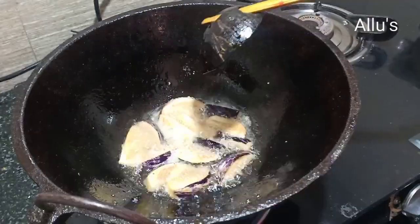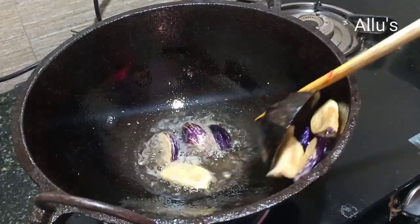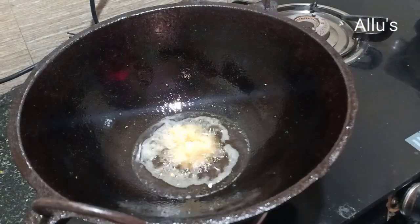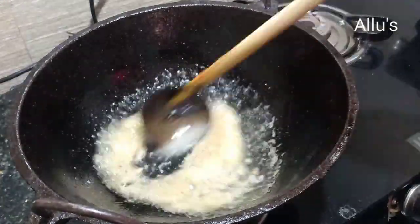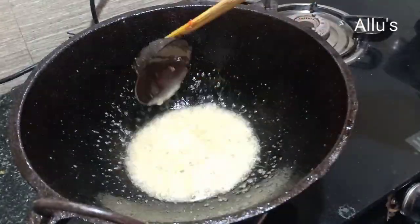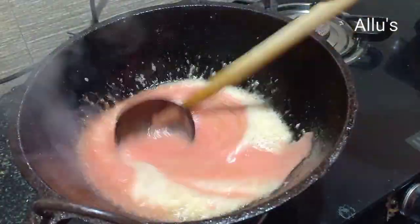To the same oil, add one teaspoon of ginger garlic paste and fry until the raw smell goes. Then add the ground tomato paste.